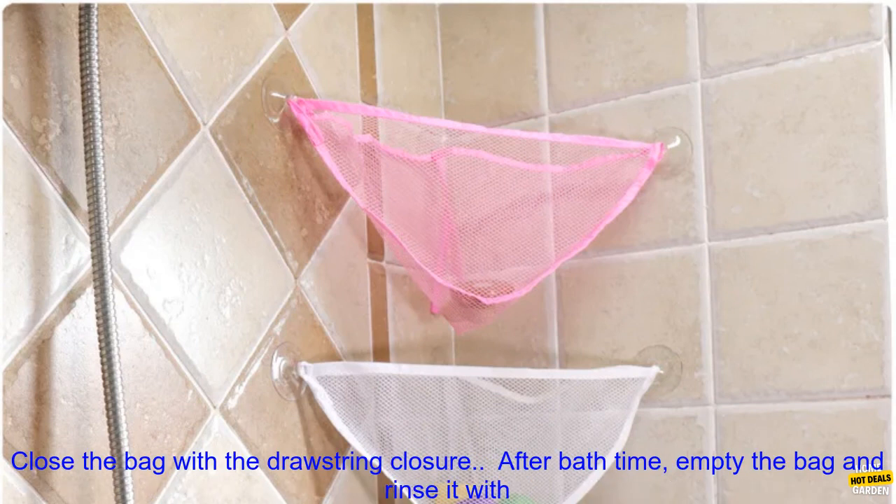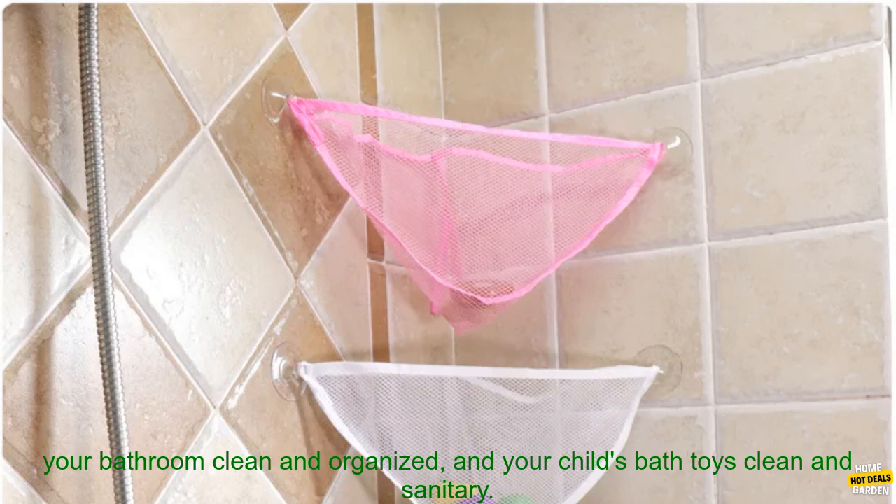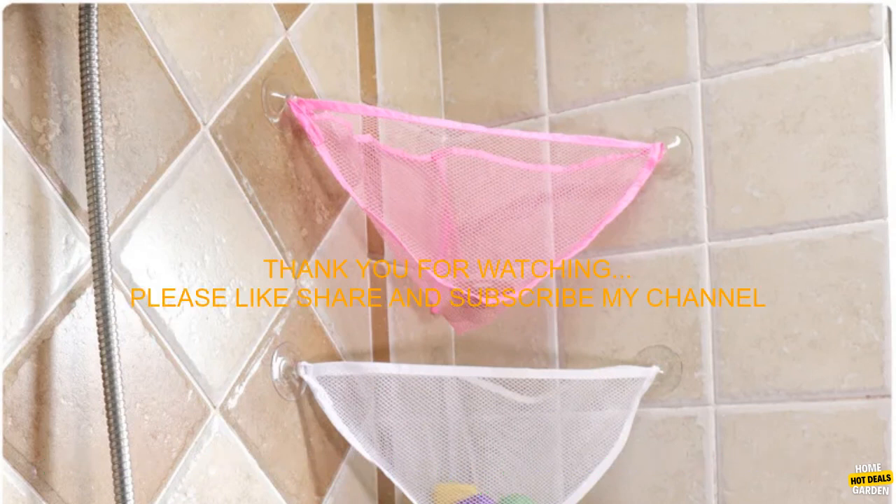Place the bag on the wall of your shower or bathtub. Add your child's bath toys to the bag. Close the bag with the drawstring closure. After bath time, empty the bag and rinse it with warm water. Dry the bag completely before storing it. By following these tips, you can keep your bathroom clean and organized, and your child's bath toys clean and sanitary.